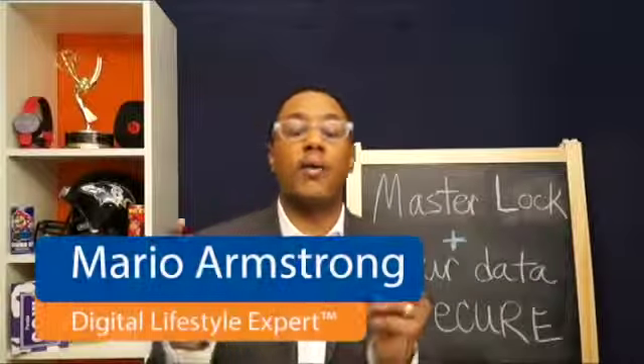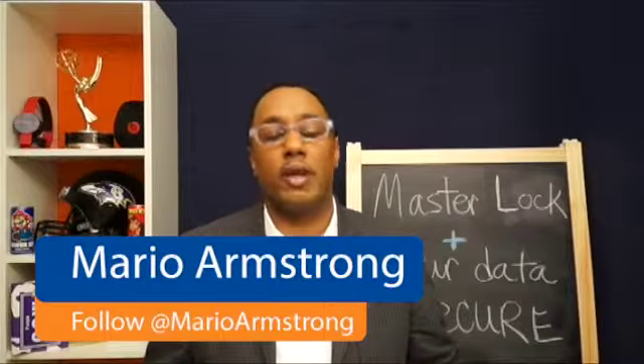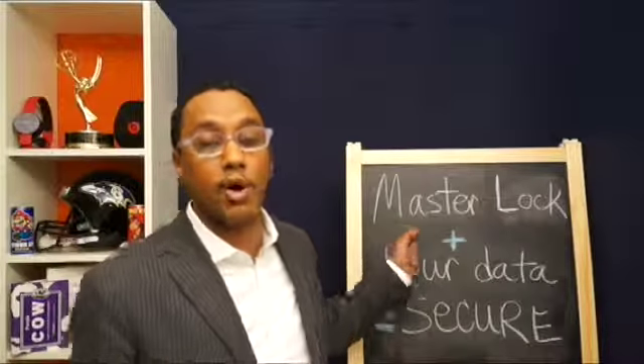Hey, what's going on everybody? It's Mario Armstrong. I wanted to talk to you a little bit about the cloud and security. A lot of people have been asking me questions about it recently, and there are a lot of apps out there to choose from. So I've been using Masterlock's app called The Vault.